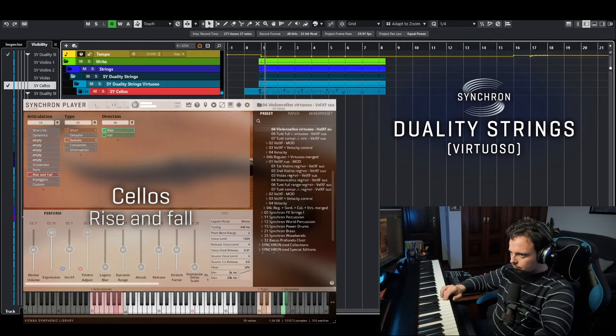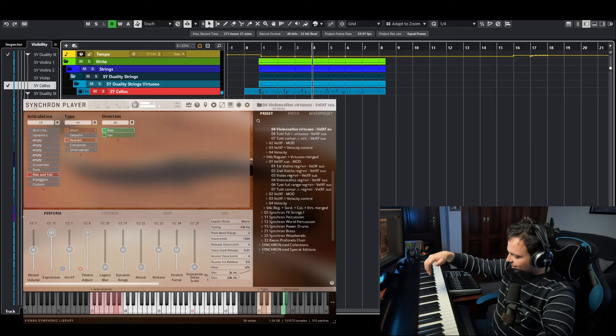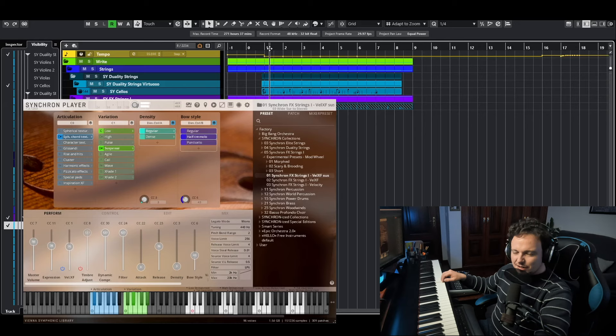This is so much better than doing it with the pitch wheel. It's slightly out of tune. You can almost feel the fingers of the cellist going down or up on the fingerboard. And it adds a lot of realism — those tiny little details that you don't notice when they are here, and that you notice when they are not. I feel compelled to add some high eerie strings textures to add more suspense. I will use Synchron FX Strings. Doesn't it make you feel anxious and intimidated? Just like it should.